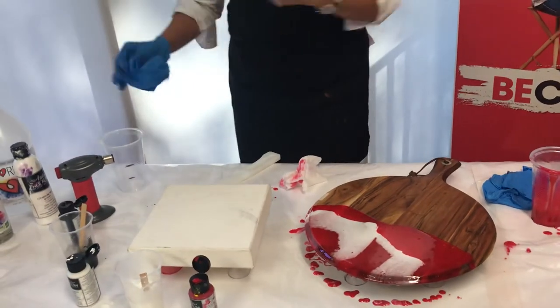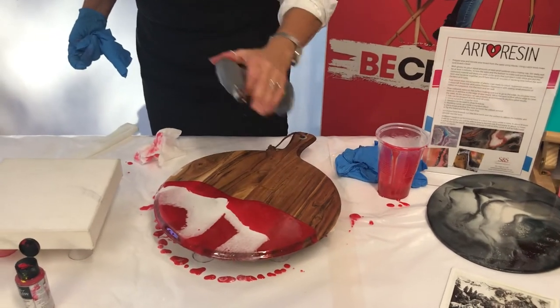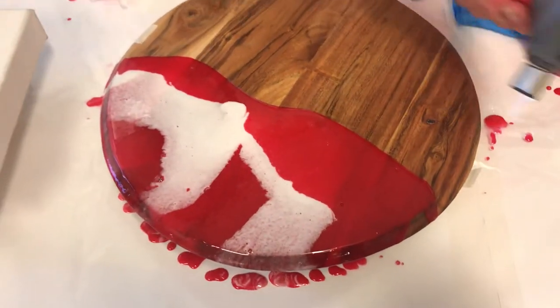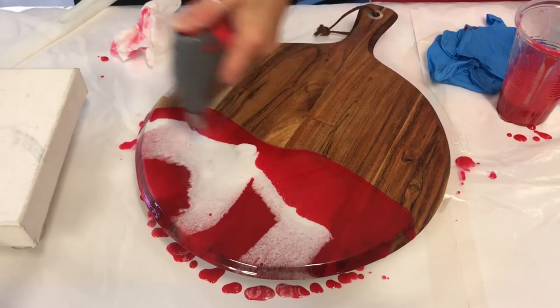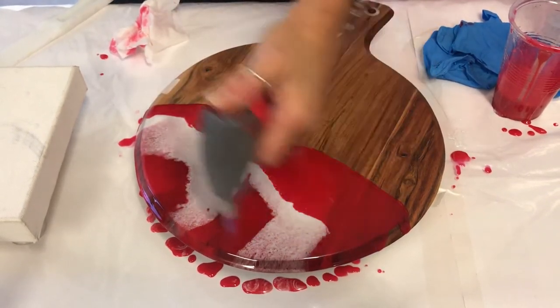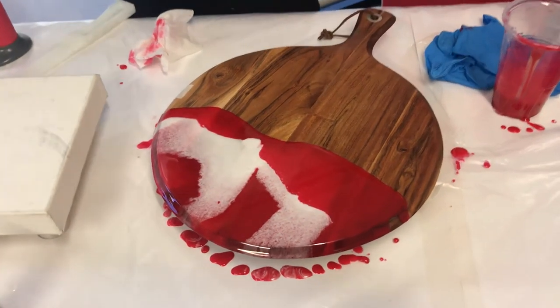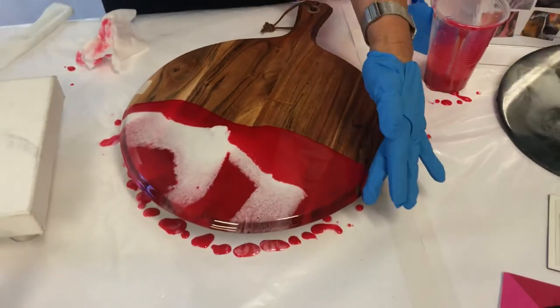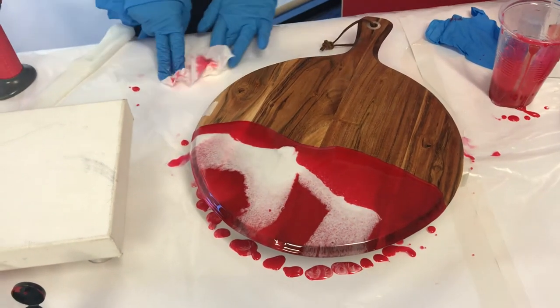Taking one glove off, we're going to move the blowtorch quickly over the top just to bring all those bubbles out. At the moment it's quite dull, but once you touch it with the torch you'll get that nice lacing effect. If there are any sections you're not happy with, you can come back into it — put another glove back on and keep applying until you're happy.